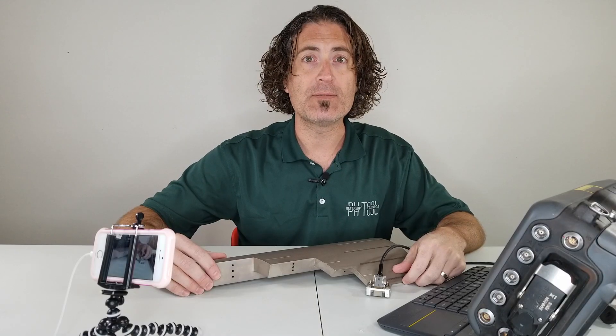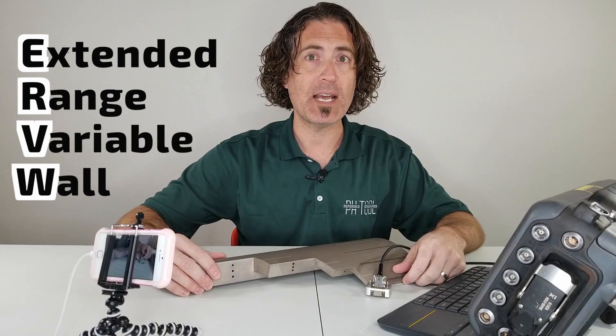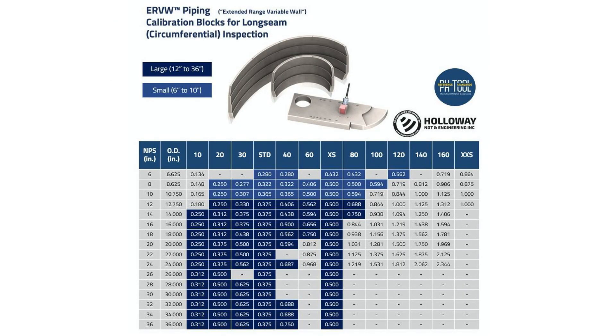ERVW stands for Extended Range Variable Wall. There is a three block set for axial scanning, or scanning in the axial direction, which would be for inspection of pipe-to-pipe or pipe-to-flange welds. There's also a two block set for scanning in the circumferential, or around-the-curve direction, for inspection of long seam welds.